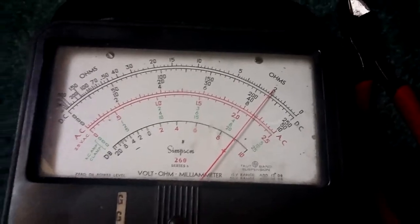Two ohms. As long as you have the meter perfectly set, you can actually get a pretty accurate reading. This subwoofer is exactly 2 ohms — that's what it's wired down to.